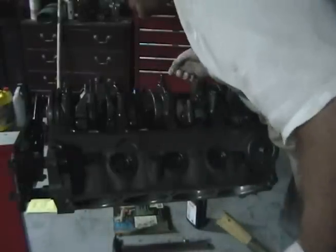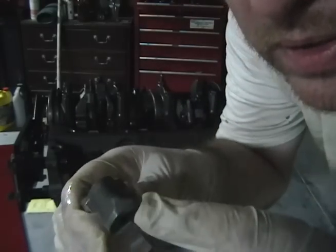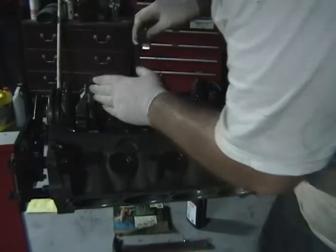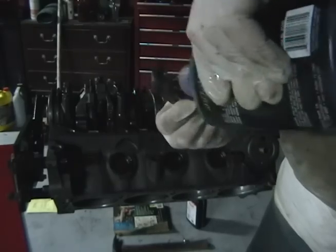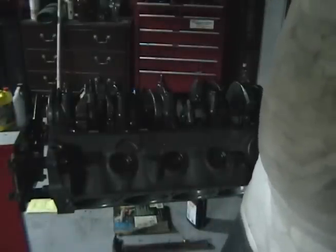A few more taps — looks pretty good. Now I'm going to put some assembly lube on the bearing itself. There's a number on this one — this one says eight. That matches up to the eight on the side here, facing this direction. This is the back of the engine, this is the front. Don't forget assembly lube on this as well — be liberal with it. Not worth a spun bearing.